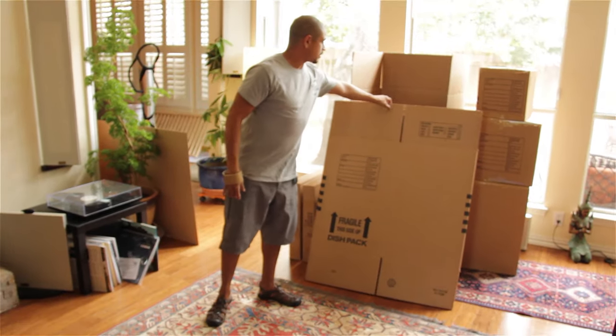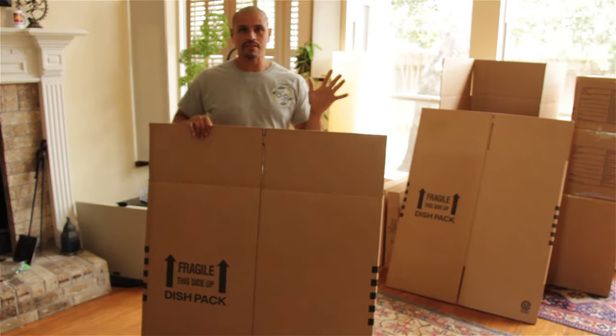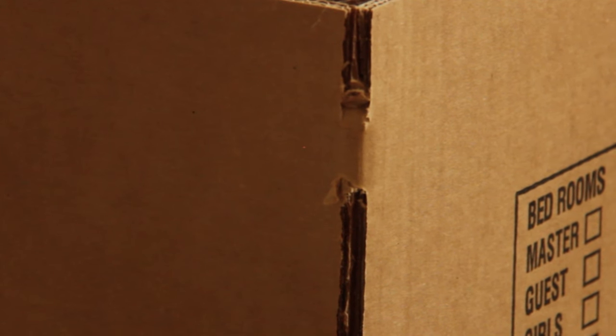I'm going to show everybody how to properly assemble a box. I know it seems kind of funny, but a lot of times people don't realize the manufacturers put these tabs right here on the boxes.